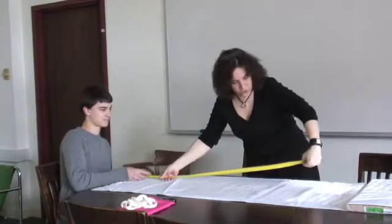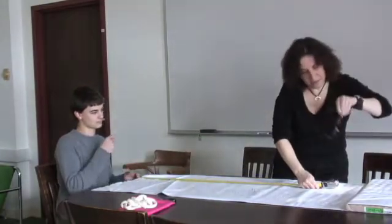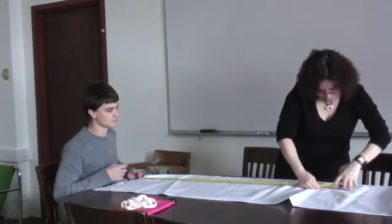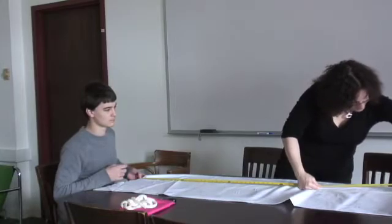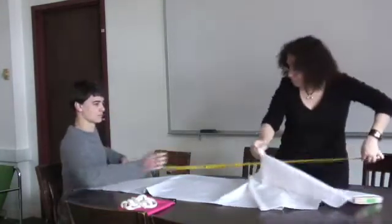So I'm 5'2", so I think we need 5'2" down the front and down the back. Alright. So if you could hold that — right there.